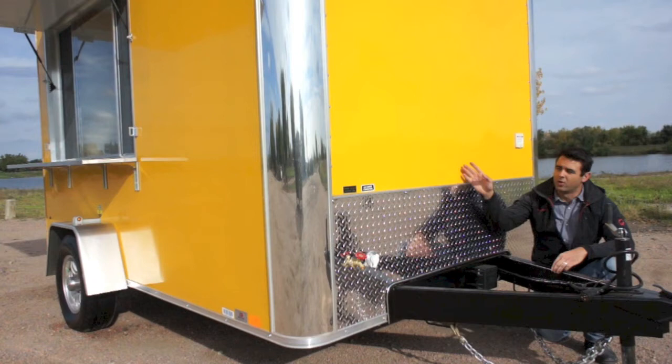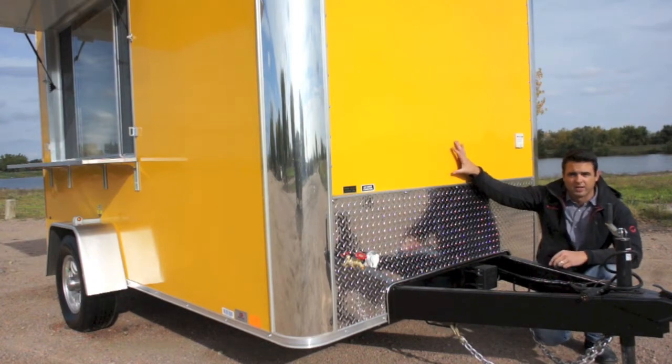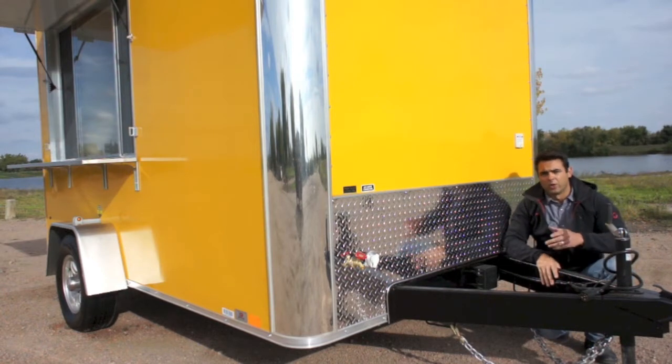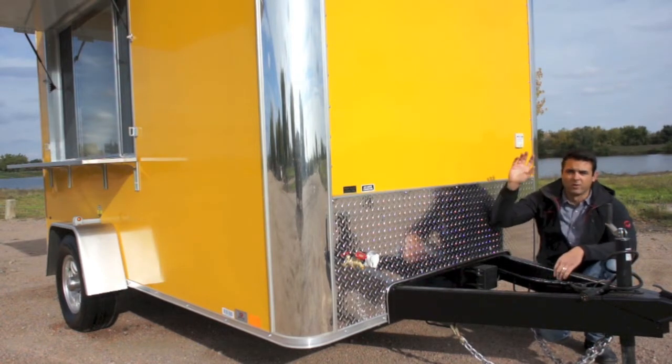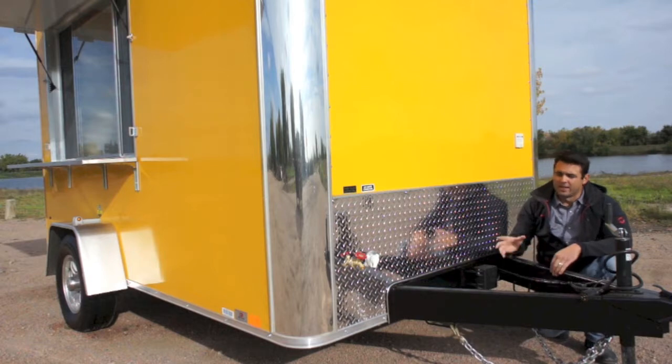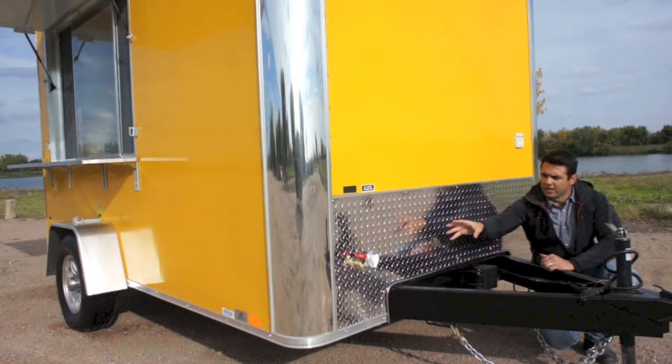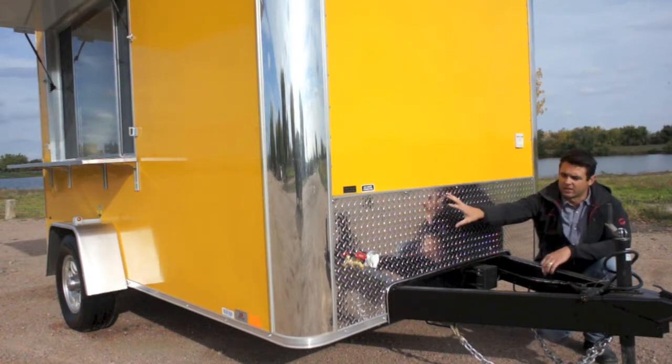You can see this yellow has a screwless exterior — no screws on the outside — which gives the trailer a very clean look. When you're at an event, you can put graphics or even a wrap on the outside, and that is key when you're at some of these events. There is also a water spigot tied right into your fresh water tank on the inside of the trailer.